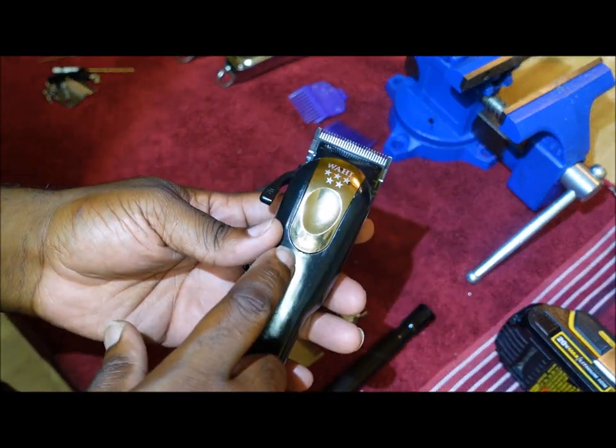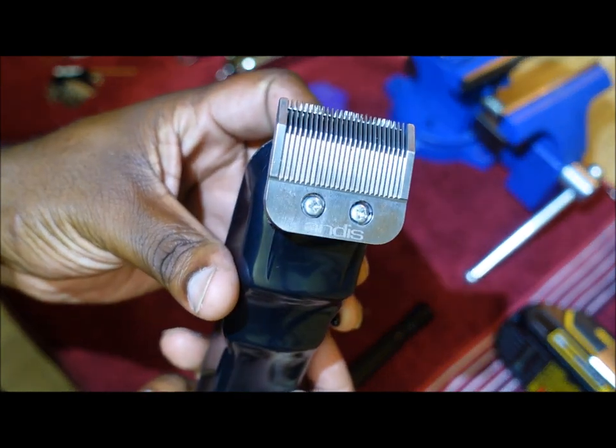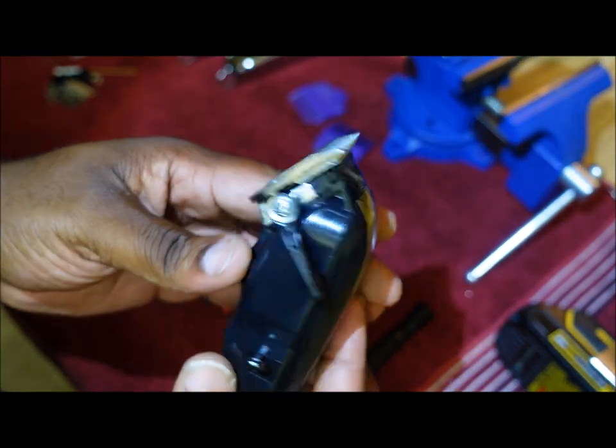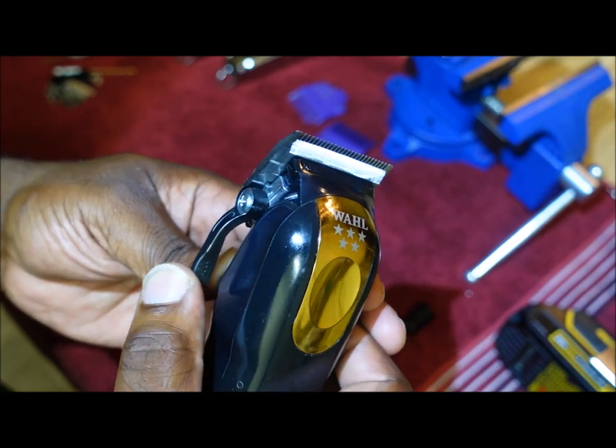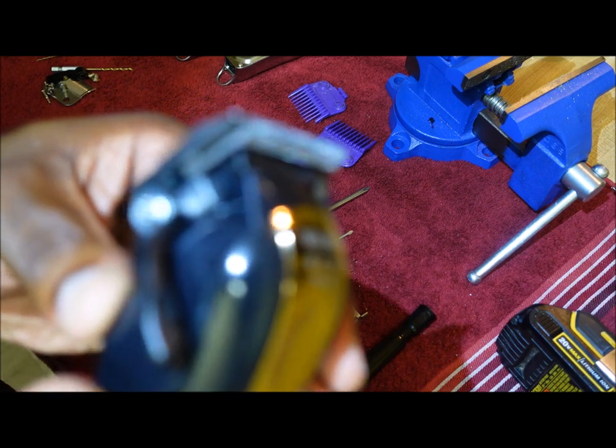We're going to do the Wall Magic Clip senior modification to be able to use the Andis Master blade, and as you can see it is zero gapped.